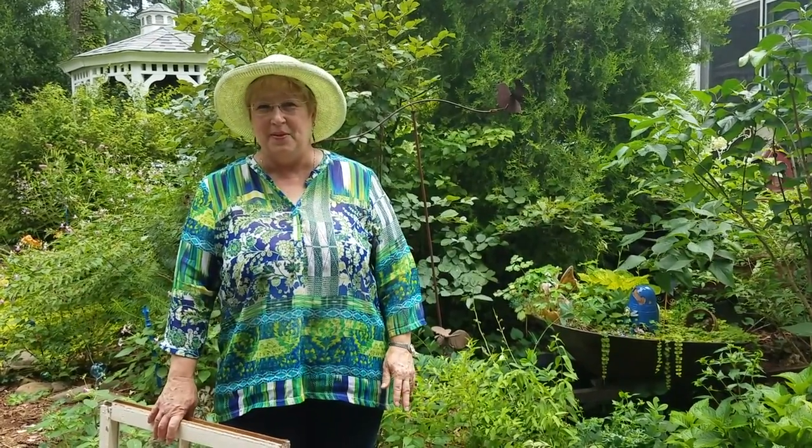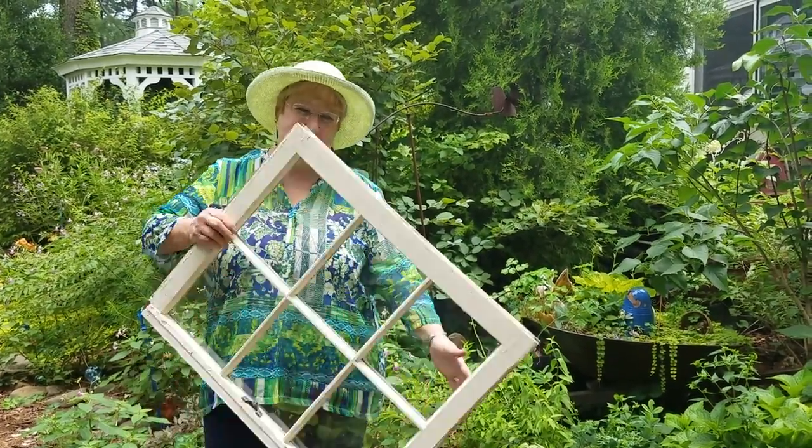Do you get the blues after tucking your garden in for the winter? We'll extend your growing season by building a greenhouse using salvaged windows.